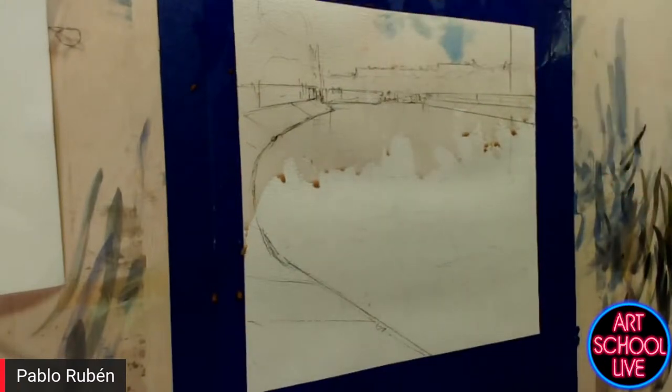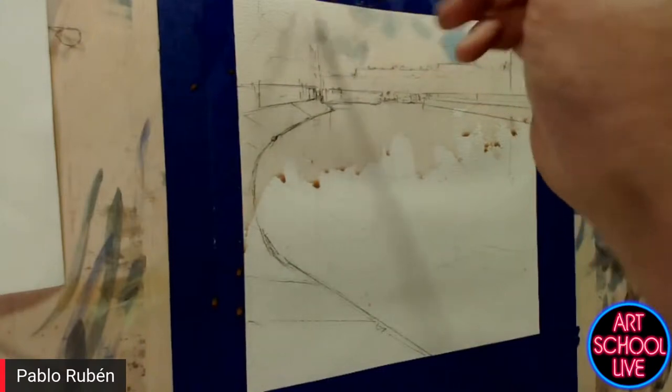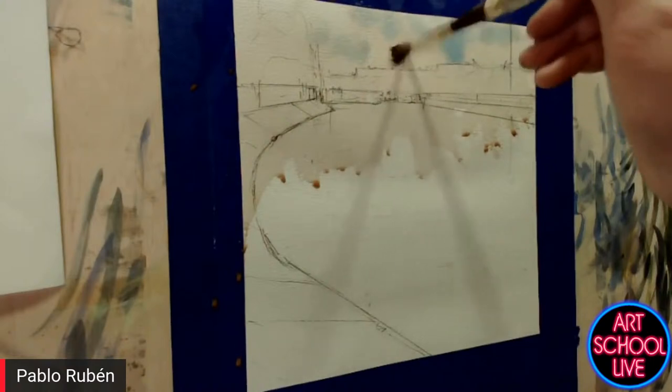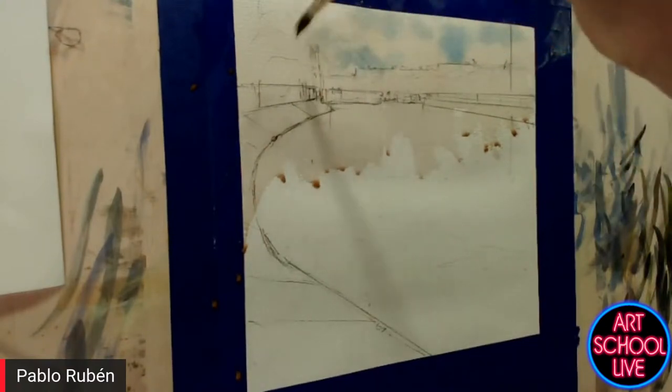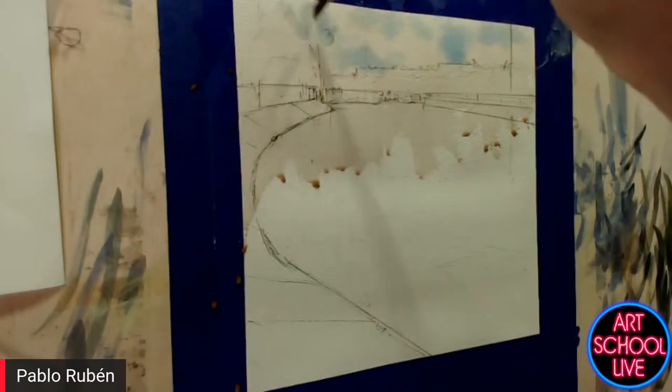I'm going to paint the blue part of the sky, because it's going to be a cloudy but sunny sky — with a little bit of cerulean blue. Cerulean blue chromium is a specific kind of cerulean.